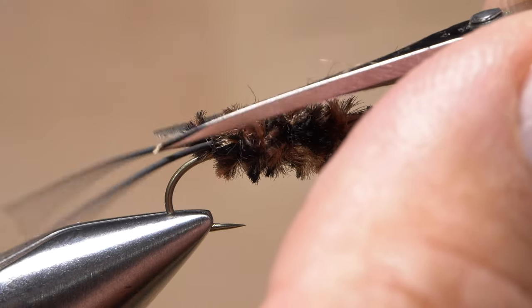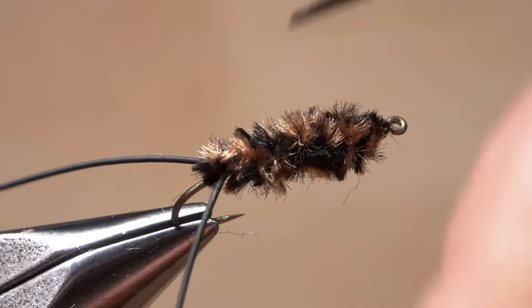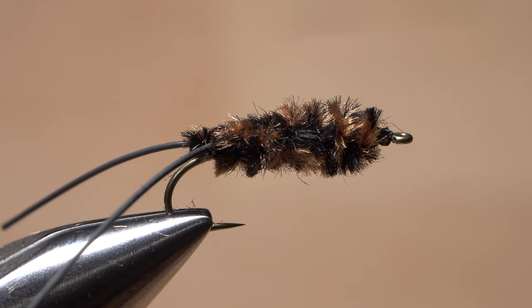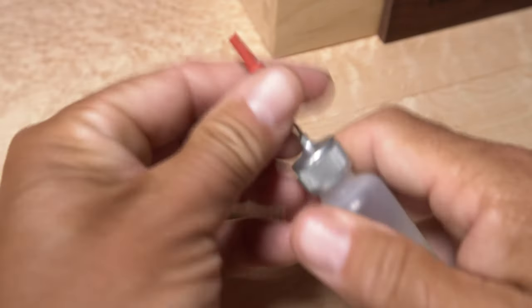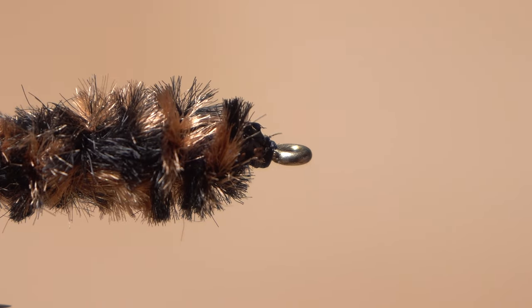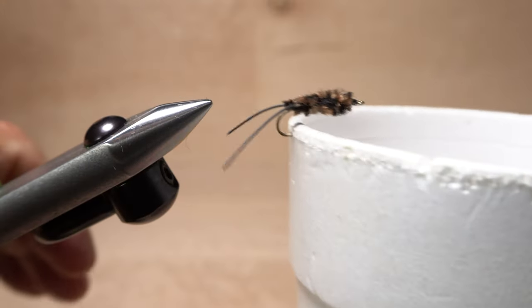Although not essential, I like to trim both the top and bottom of this segment to give it a more flattened profile, and maybe add a little side taper down to the tails as well. Get hold of your head cement or Sally Hansen Hard as Nails and apply an ample drop to the thread wraps at the head of the fly. Store the assembly in a safe place while the adhesive dries.